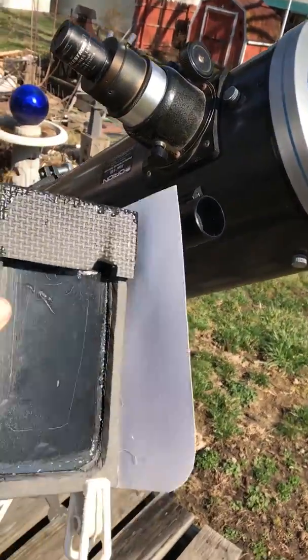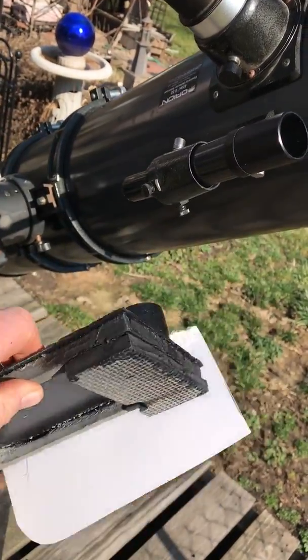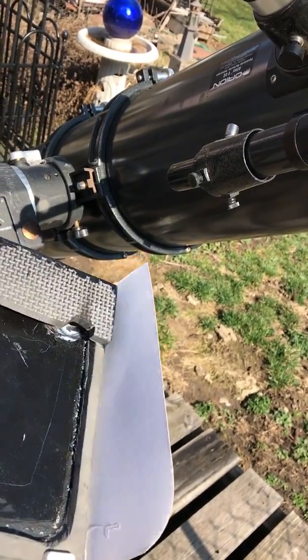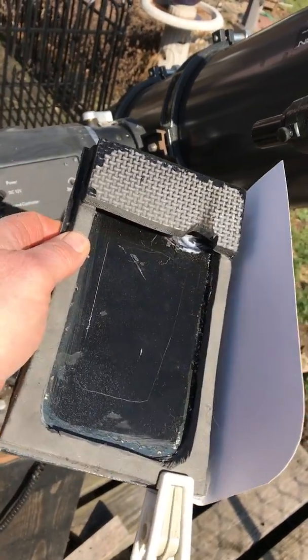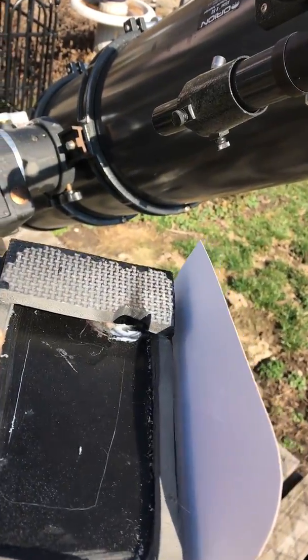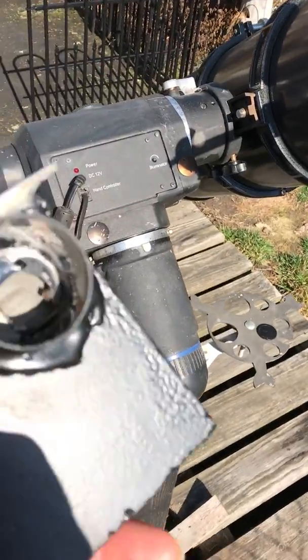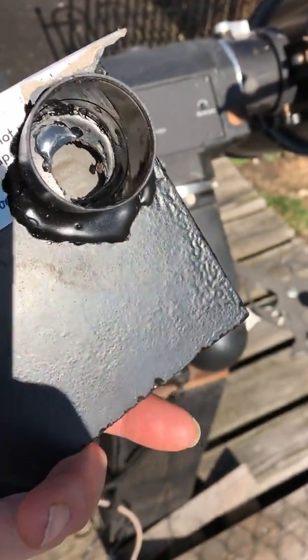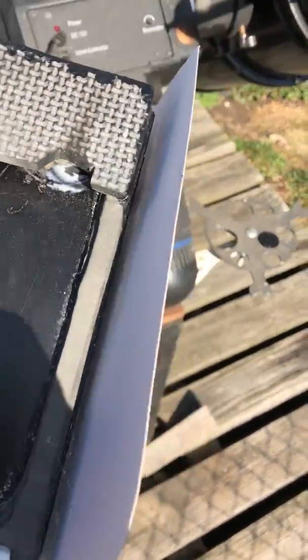So what I did is I came up with this crazy contraption right here. As stupid as it may look, the paper here is just as a sunblock so my phone doesn't get hot. It's got a little sleeve in there that I slide my phone into, and it's got the opening here. It's not pretty — it's definitely not pretty — but it does work. I'm gonna slide this in and mount it to the telescope so you can kind of see what it does.